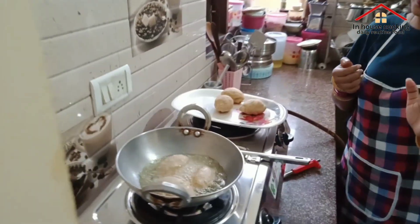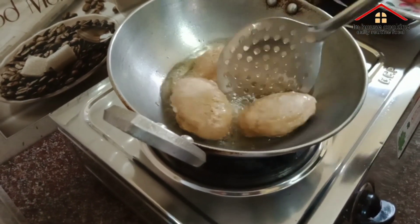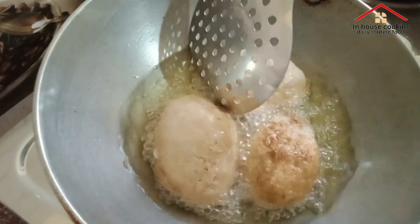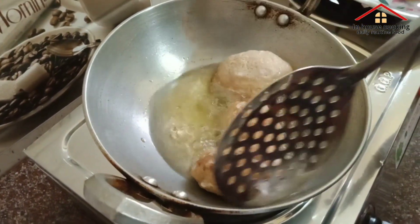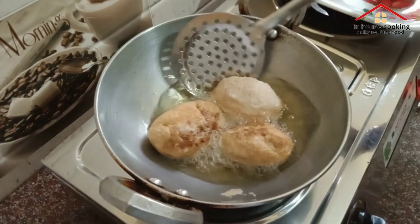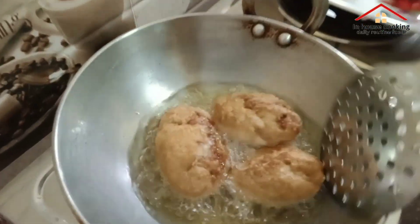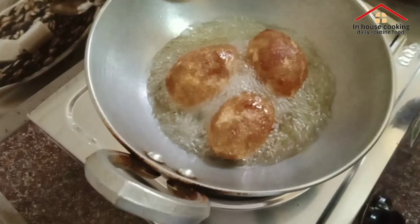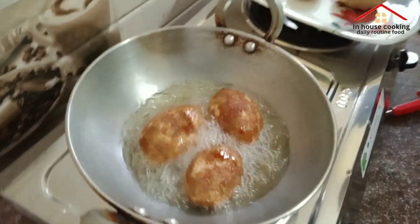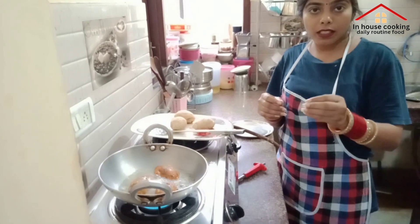Now we will tell you what we are doing and how to make it. Let's see how it will be done. You will put them in a brown pan. Now we have to fry it properly. If you want to make it brown, don't overdo it. We are ready to make it. I hope you will have a lot of fun. I have made it very easy.